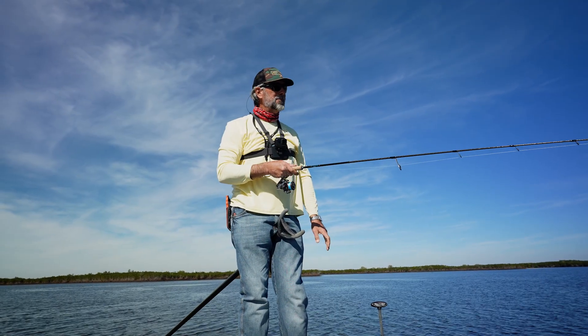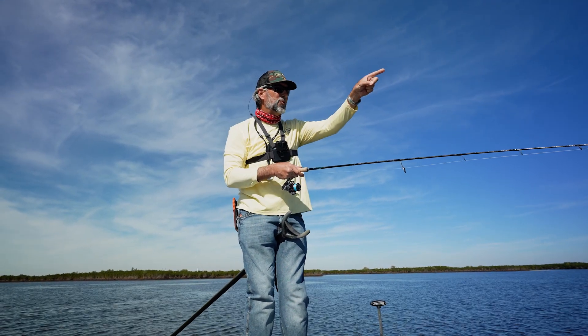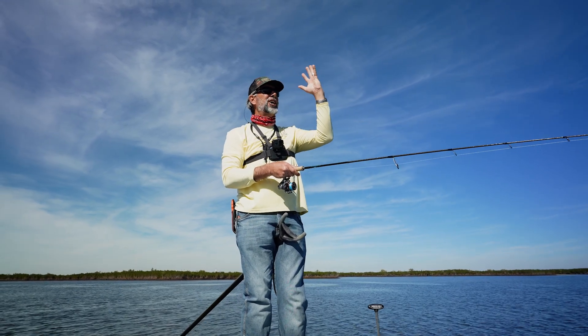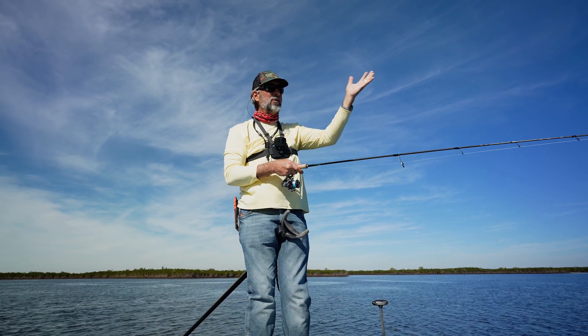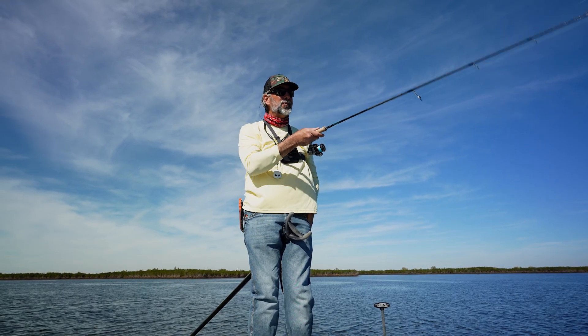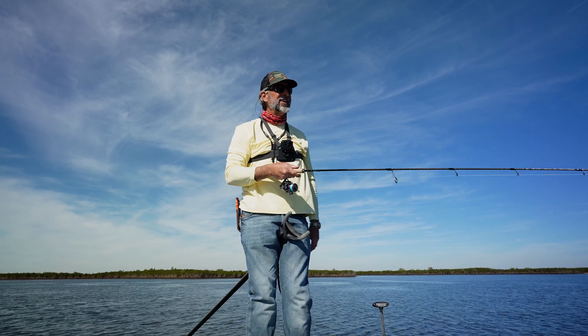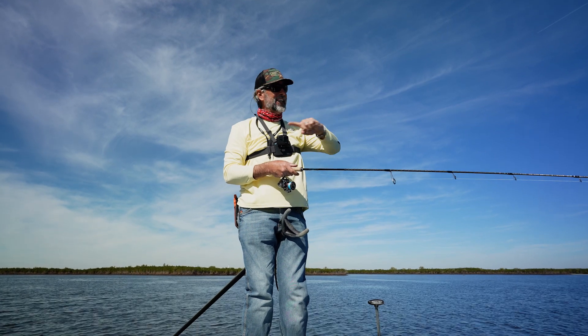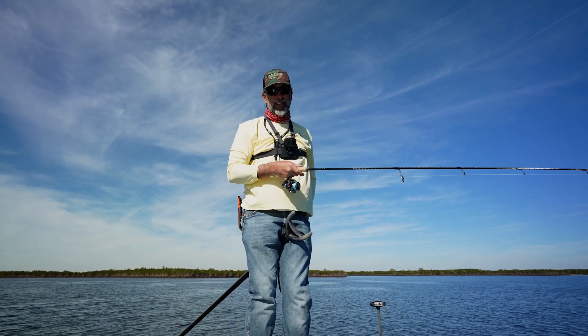I want to catch a big trout, but I'm looking right now at an oyster bar about 50 yards ahead and there's a giant — I mean a giant — redfish tail just waving at one end of the bar. I bet there's a few more up there, but that one is the one I want. I'm going to give Cam a chance to put the drone up and take a look, and if he can't get to it, I'm going up there to catch him.